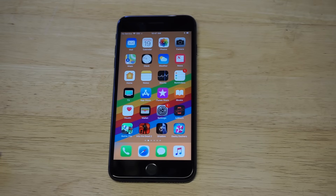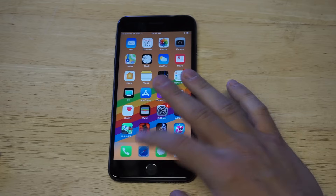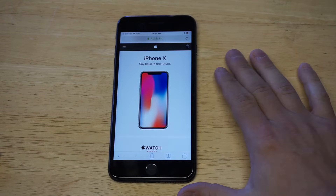What's up, you guys — at AFliptronics I'm gonna be showing how to take screenshots on your new iPhone 8 and iPhone 8 Plus. I'm also gonna be showing you some cool tricks you can do with the screenshot after you've taken it. Let's get into it.